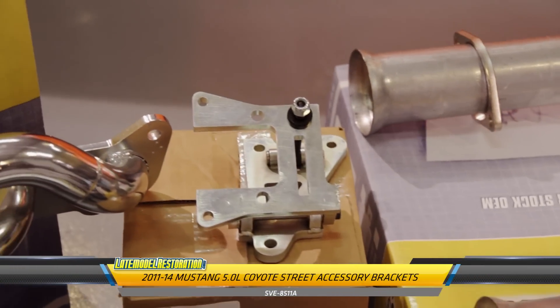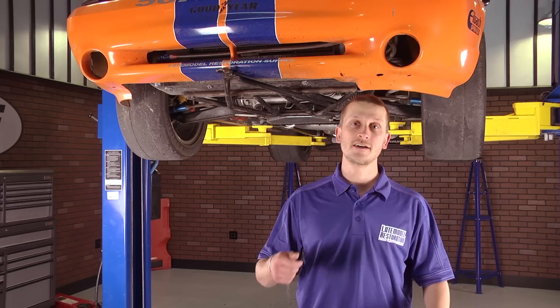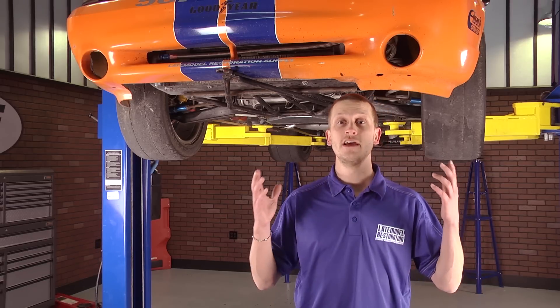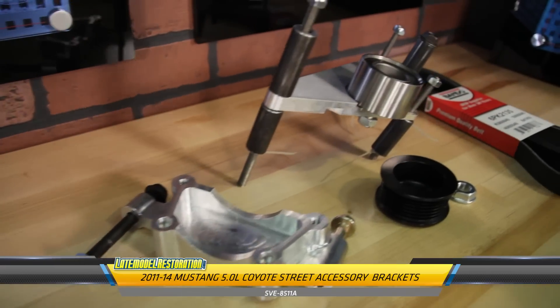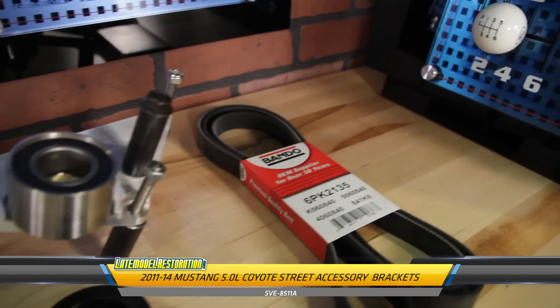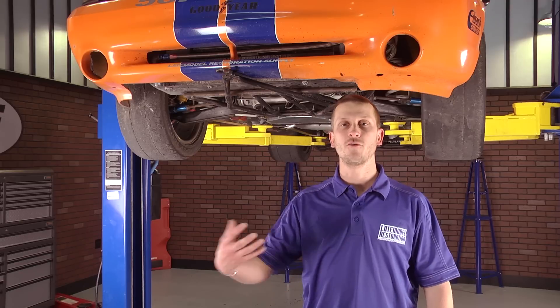Over on the other side, we tried to use the Ford Racing power steering pump bracket, which would work great on a street rod or some other vehicle not running a stock sway bar. But if you're in a Fox, SN95, or New Edge and you want to keep your sway bar, that bracket's not going to work. So we went to our SVE accessory drive kit, which actually moved the alternator from the driver's side, spun it around, put it in front of the motor on the passenger side, and then kept the power steering pump in the stock 96-04 location.